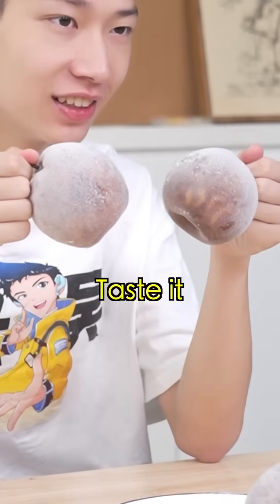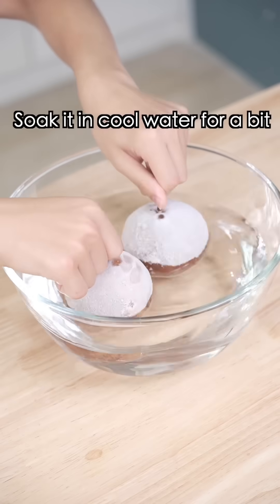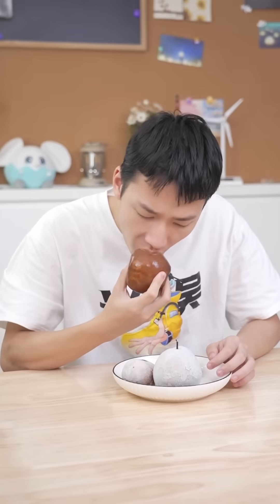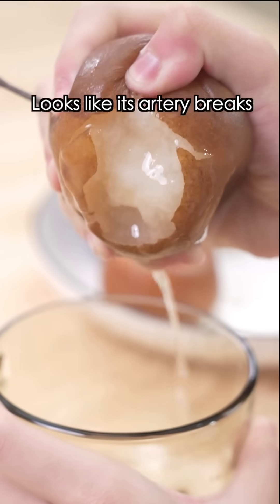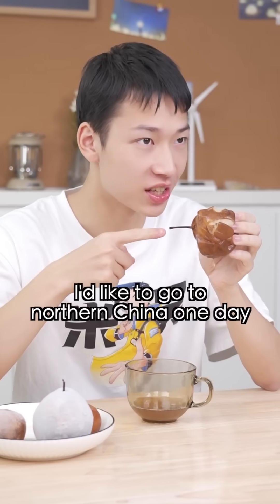Taste it! It's so black — it must have rotted. Watch closely. Soak it in cool water for a bit, then take a small bite. Hmm, it tastes like shaved ice. Look — it looks like its artery breaks. Let me try. Hmm, I'd like to go to Northern China one day.